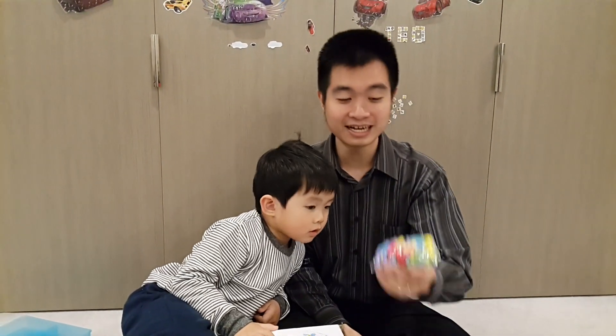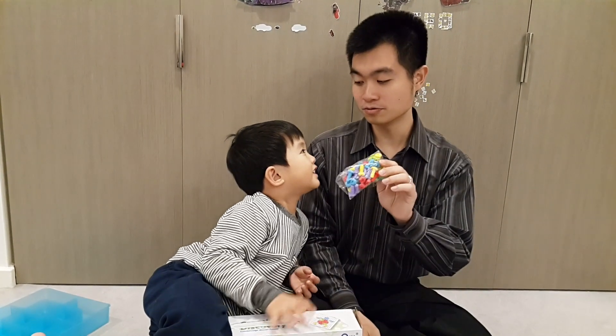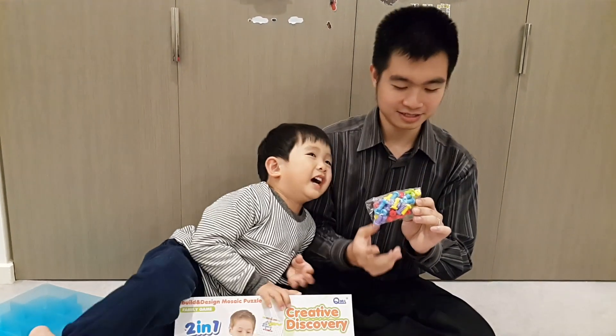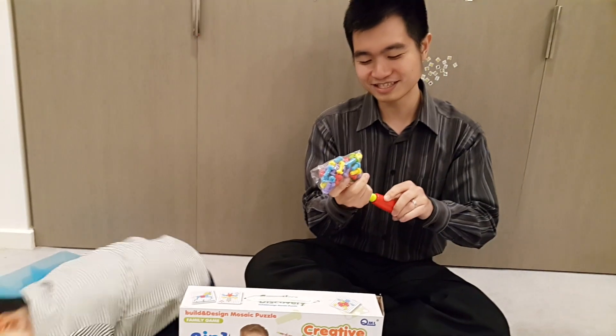And the last one we have — what's this? It's got sticky. This is called a screw. This will make something sticky. That's correct. So you screw the screw? Screw it. Screw it. That's correct.